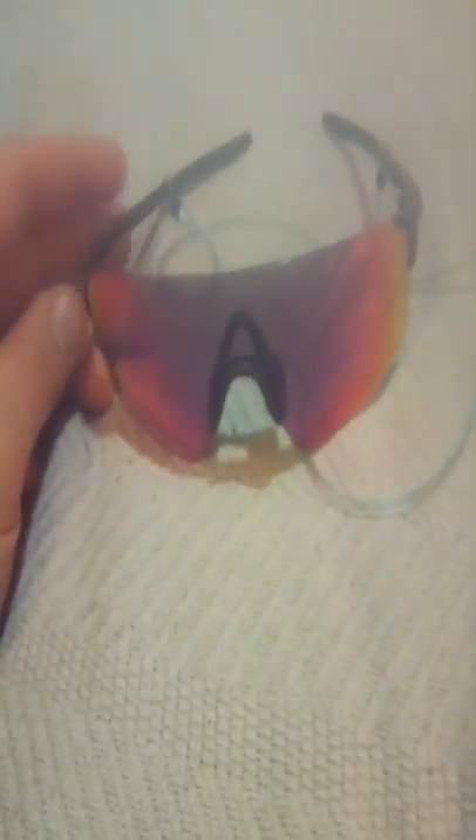This is the prism lens. Overall, I am really happy with these. The only thing I will say is because there's no frame, if you do drop them, the lens is going to hit the ground.